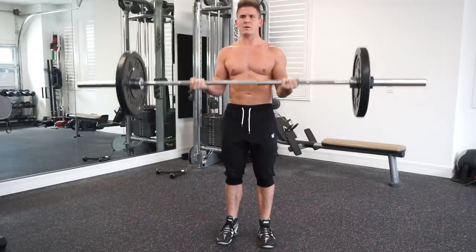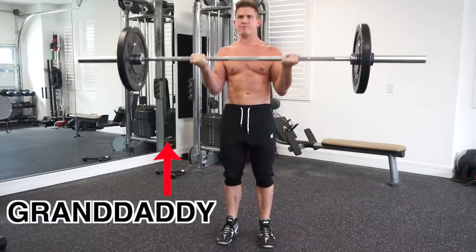It really does matter which exercises you incorporate, especially considering that each of us has different goals and lagging body parts. Now let's talk about the exercises, beginning with the barbell curl — think of the barbell biceps curl as the granddaddy of all biceps exercises. It's probably the first bicep exercise ever invented.